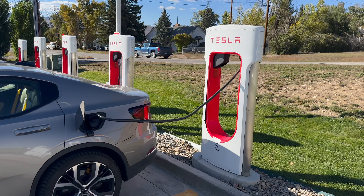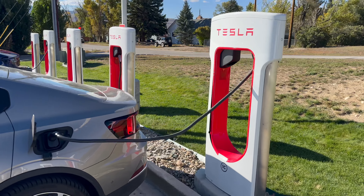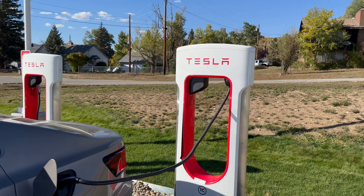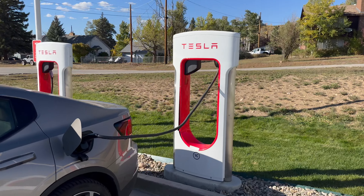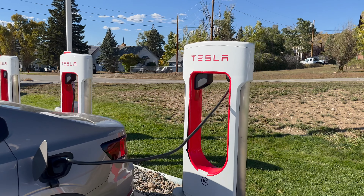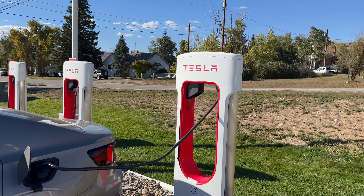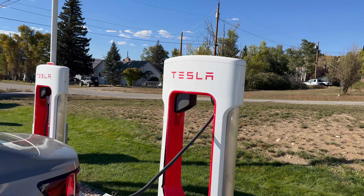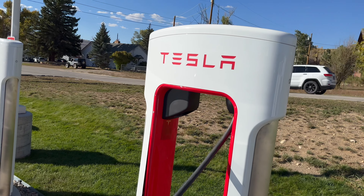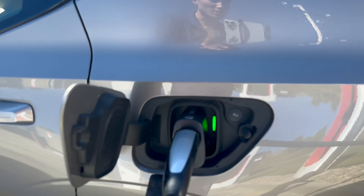Also, the fact that you have to pay for these Superchargers with the Tesla app is a shortcoming. We've seen already in Europe, the V4 next-generation cabinets have built-in card readers and payment — that's just becoming standardized. That doesn't exist on these Magic Dock sites. I don't know if they will retrofit it, but I would really love to see it. I'm hoping Tesla does that on future sites with V4s. And who knows, maybe those sites will natively have a CCS cable as well as a Tesla cable built in, instead of this adapter solution.